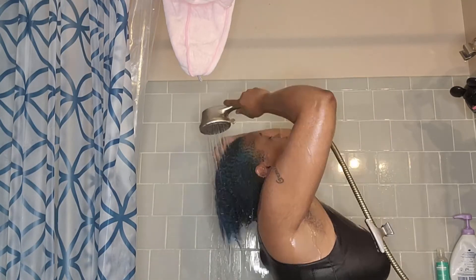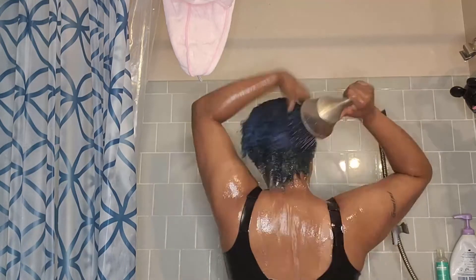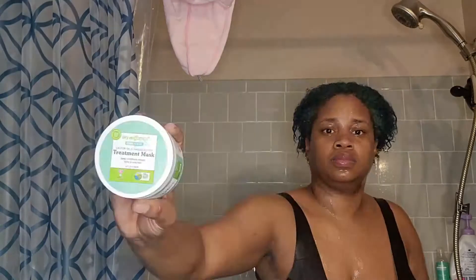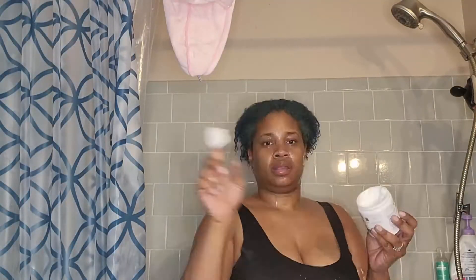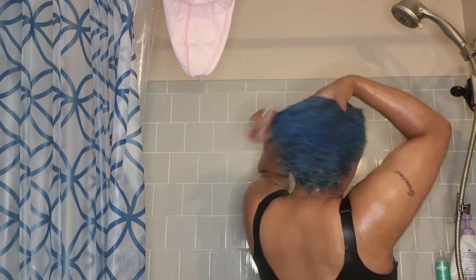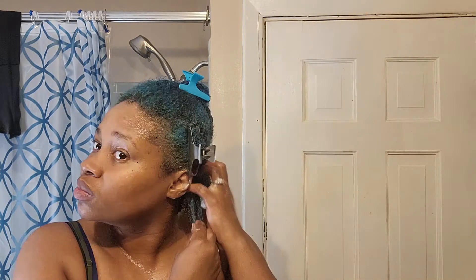I put the treatment mask in — it's very, very thick. I was very impressed by how thick it was. I didn't need too much; I used about a quarter to half dollar size amount, maybe a little more because I'm a little heavy-handed.